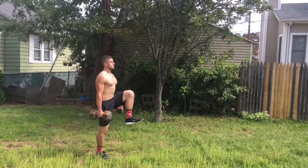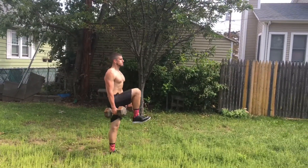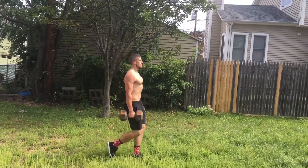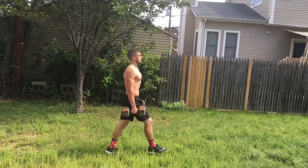Perform the exercise with a controllable yet challenging weight at bouts of about 10 to 20 yards at a time. Don't think volume, but think quality with this movement.